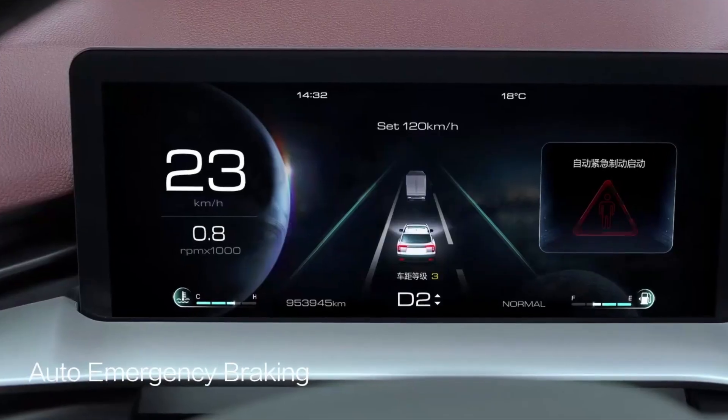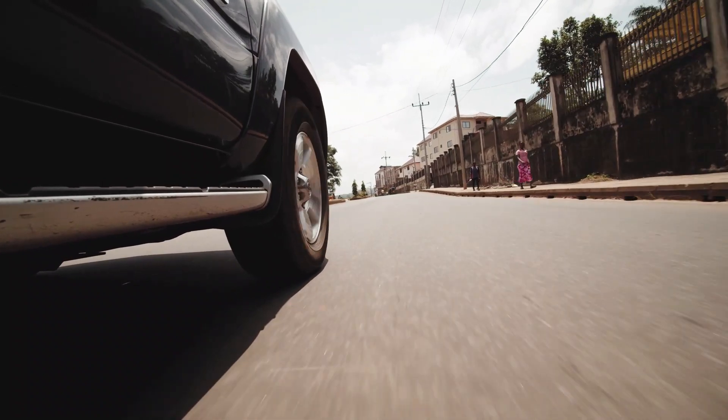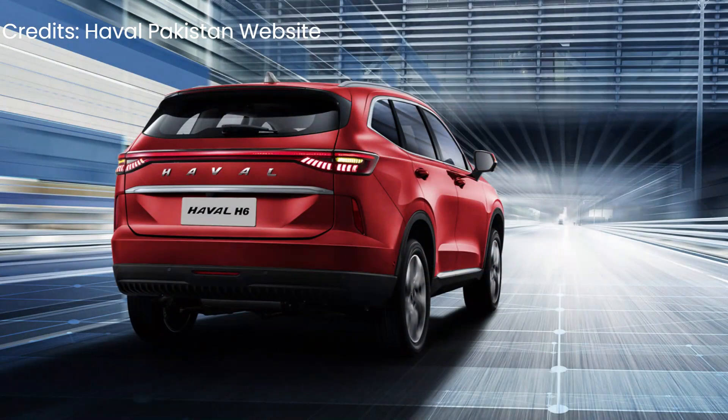In terms of fuel efficiency, the vehicle can achieve around 1 liter per km. It is a C-plus segment crossover SUV.